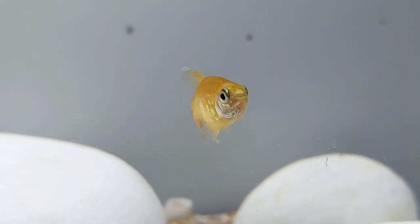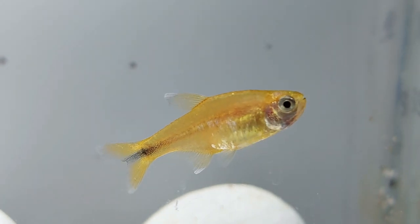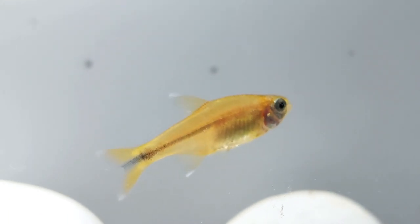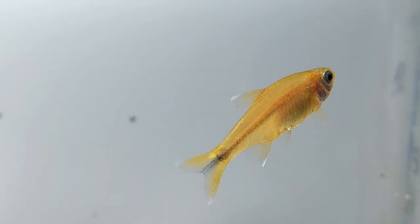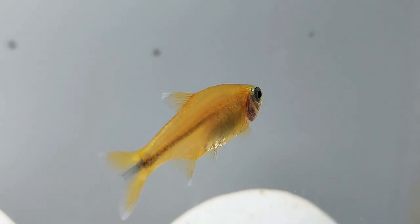Meaning your silver tip tetra will be a friendly companion for quite a long time. If you are looking for a captivating fish that is easy to care for, the silver tip tetra might be just what you are searching for. They are shoaling fish well suited for a community aquarium. While they are hardy fish that can adjust to a wide range of water parameters, they do have a few basic requirements.